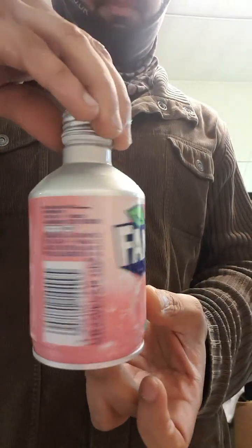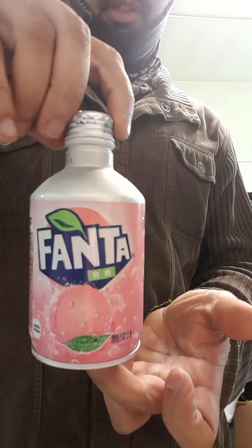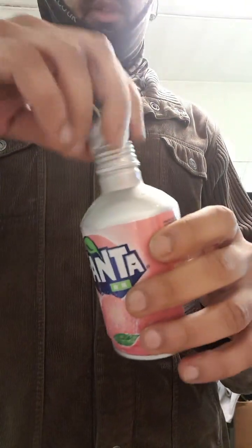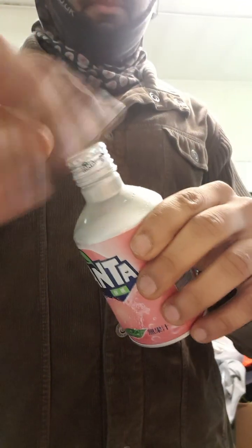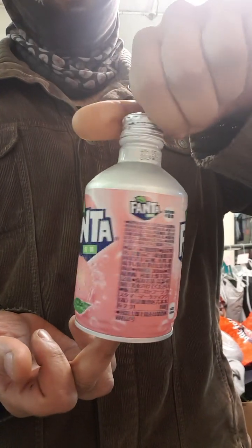I'm quite impressed with that. Come on, look at that. It's quite cool — just having a lid, that makes that much of a difference. The Japanese know how to do it. This is how you do it.